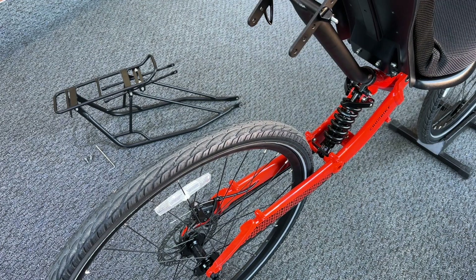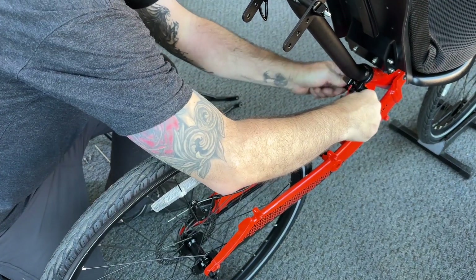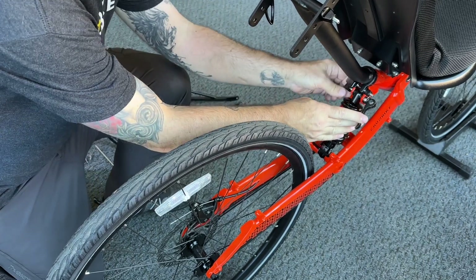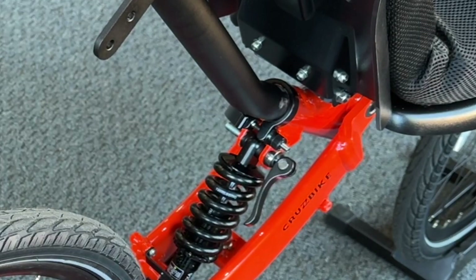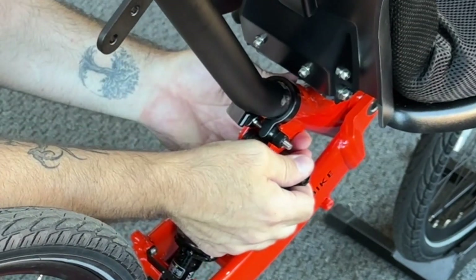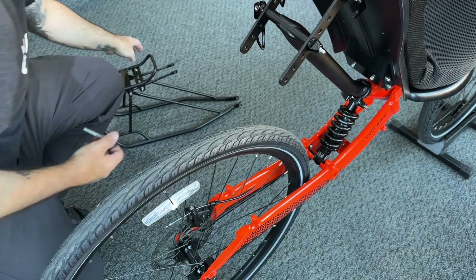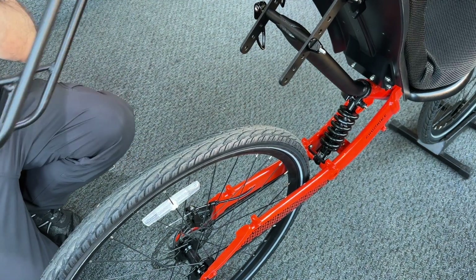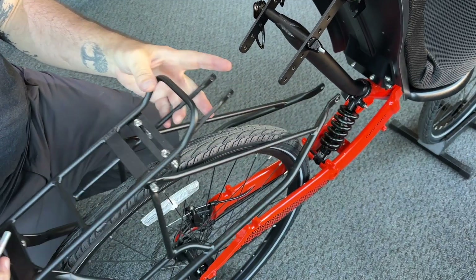Once we have everything ready, we're going to have on hand a four millimeter allen and our two installation bolts. First thing we need to do is remove the top shock quick-release bolt. I'm going to set that right there.